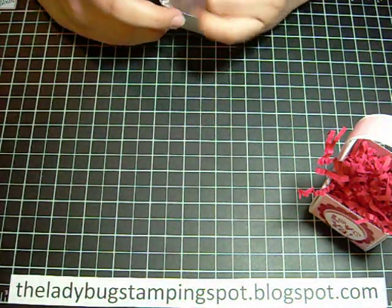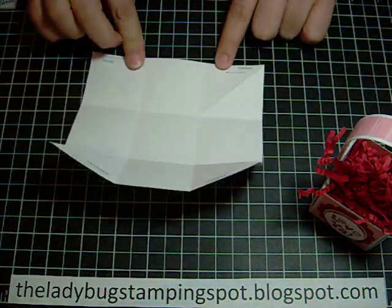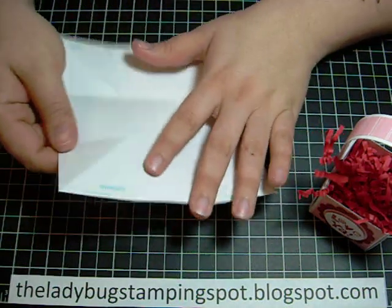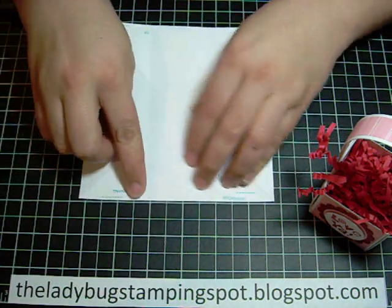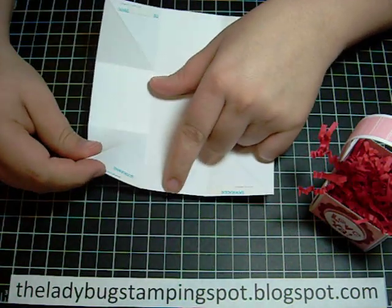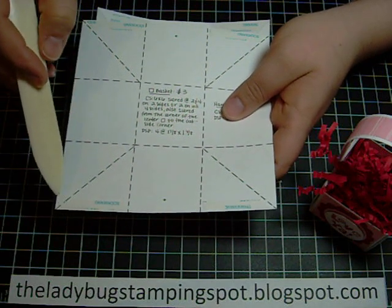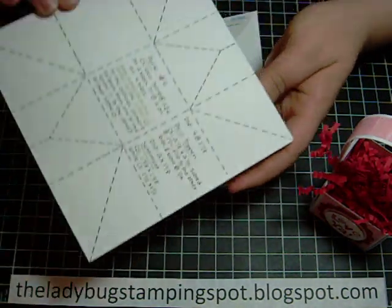Once you have that done, you can add your designer paper. I already added the score tape — you can use sticky strip if that's what you have. I added the score tape on the triangle closest to the center square, not going past the score. You're going to do that on all four sides and also on the back.